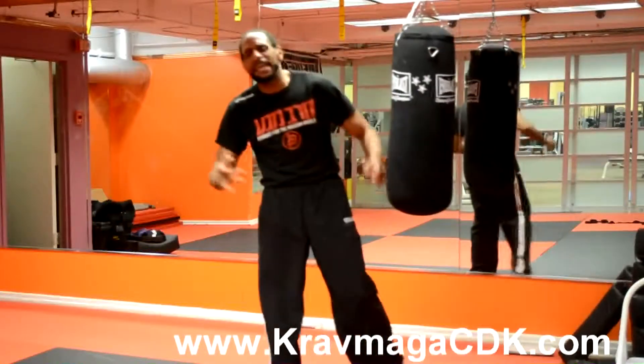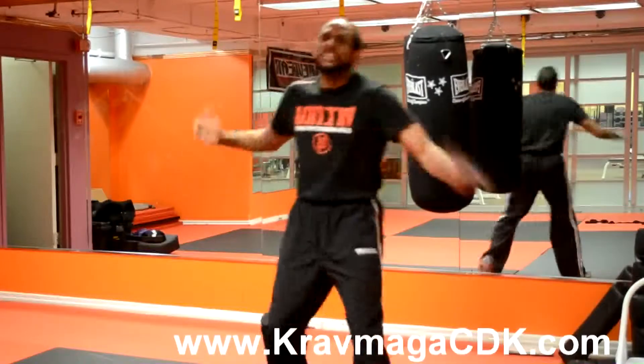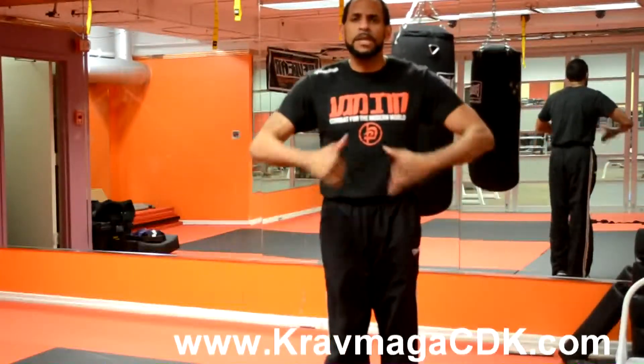Alright guys, once again my name is DJ. Kept it nice and simple this week. This is Fix It Friday, and I'm showing you respect.